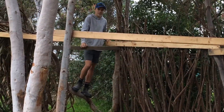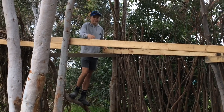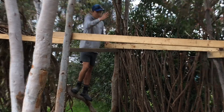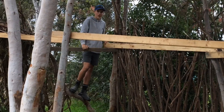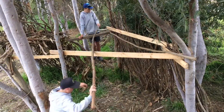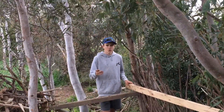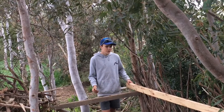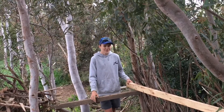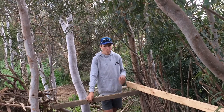Hello! You couldn't see me there. I'm just up here planting this roof. We're going to get these big logs down here and put them across. The branches wasn't a very good idea because it won't be very waterproof, so we're going to get another solution to put across to make it more waterproof.